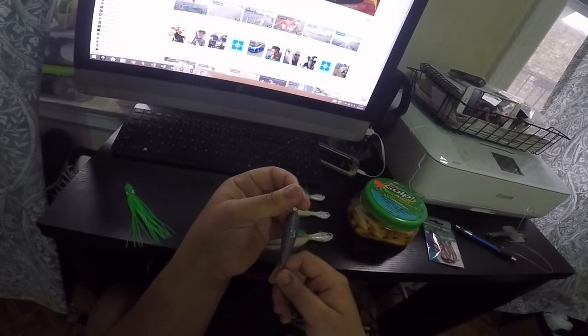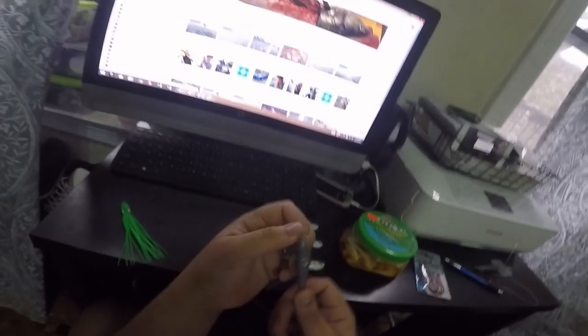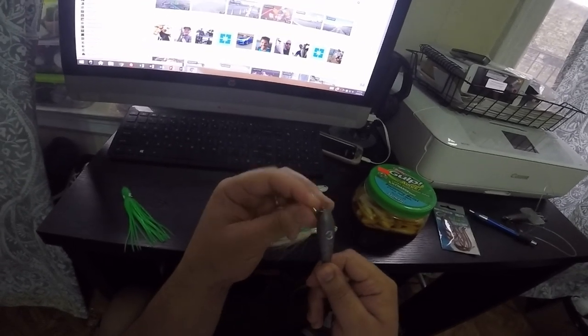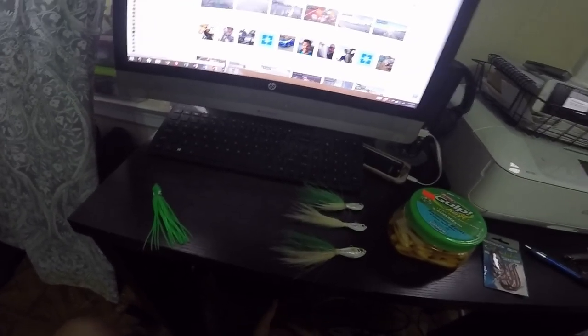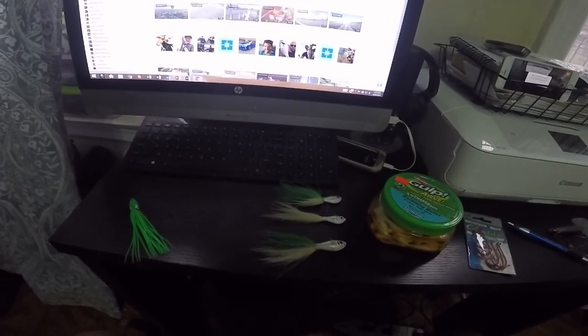I found these on eBay pretty affordably — I think a three-ounce came with 15 or 20 for around 15 to 25 bucks. You can easily find them on eBay by typing in 'trolling sinkers.' I do a lot of my fluke fishing off piers just to give myself a little challenge, because when you're on the boat you're bound to catch some fluke. But when you're on the pier, you just never know what you're gonna get, so I love fishing off the piers especially with bucktails.